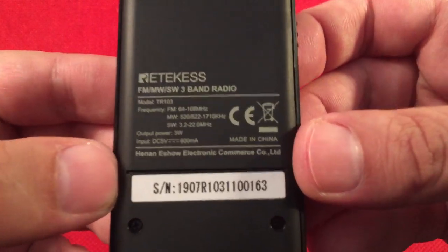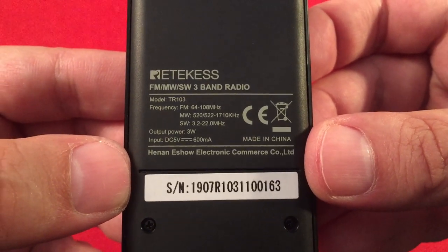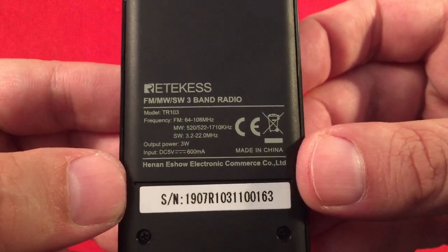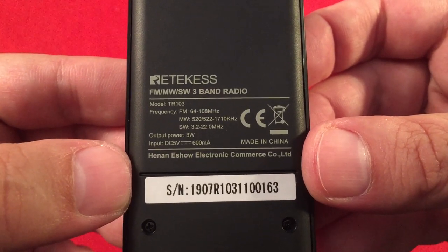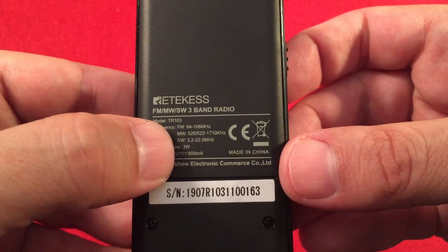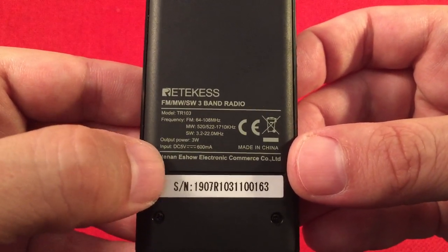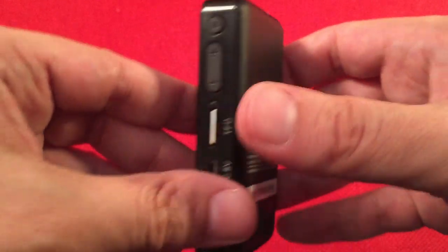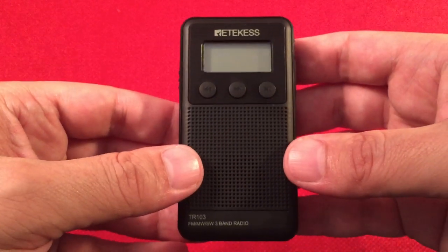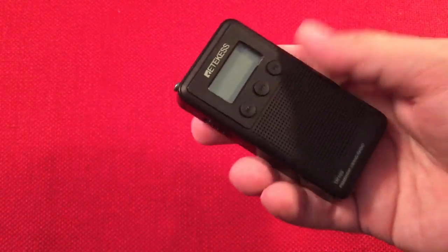On the back it gives you the frequency guide - expanded FM, and 9 or 10 kHz stepping on medium wave, which is nice. Shortwave coverage is 3.2 to 22.0 MHz, broken up into bands. The battery is about a 600 milliamp-hour battery - not super big, but for a little radio like this you can't expect much.